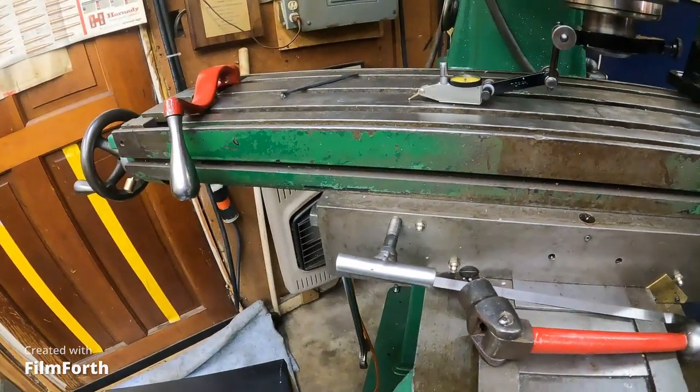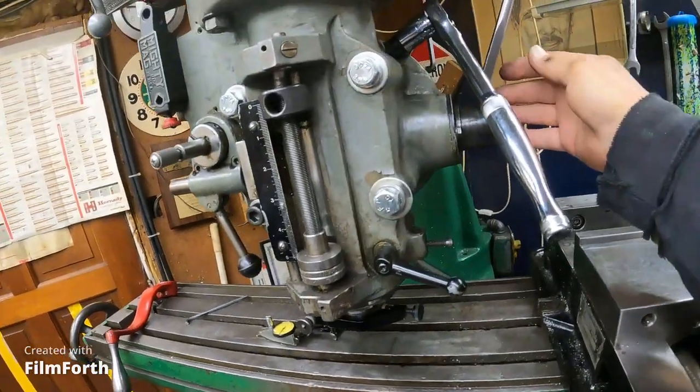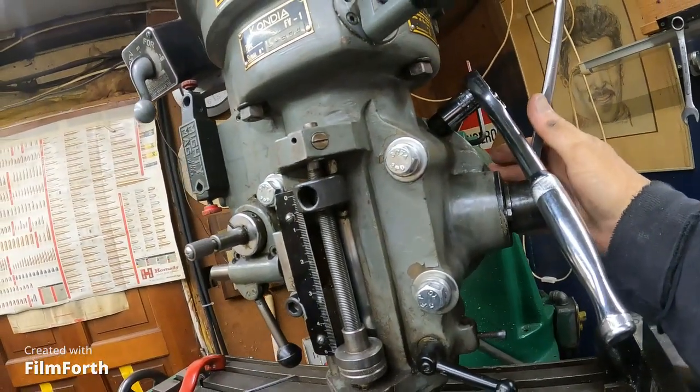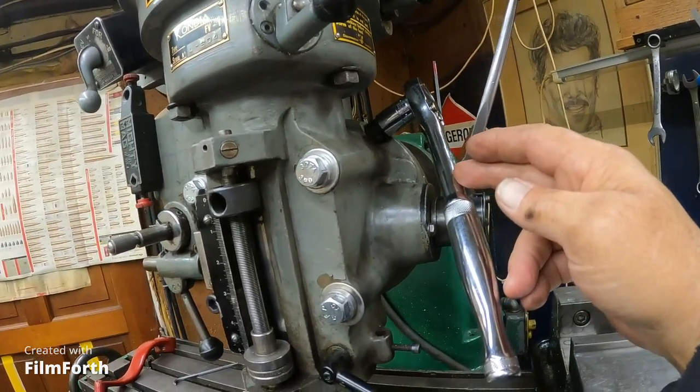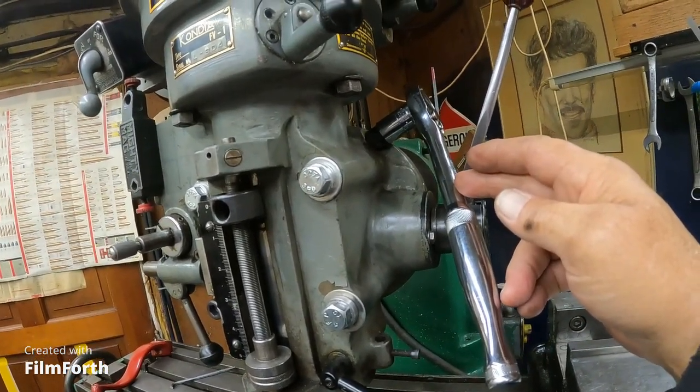How did we achieve that? We loosened up the t-nuts in the adapter plate and we use the worm drive here to move the head, tilt the head left and right.